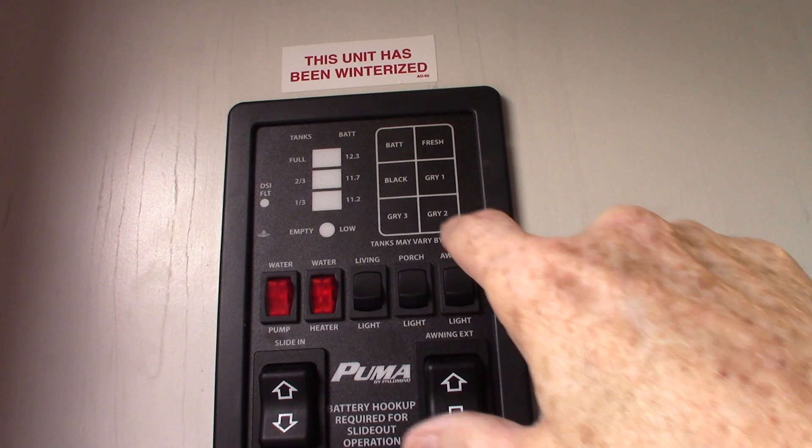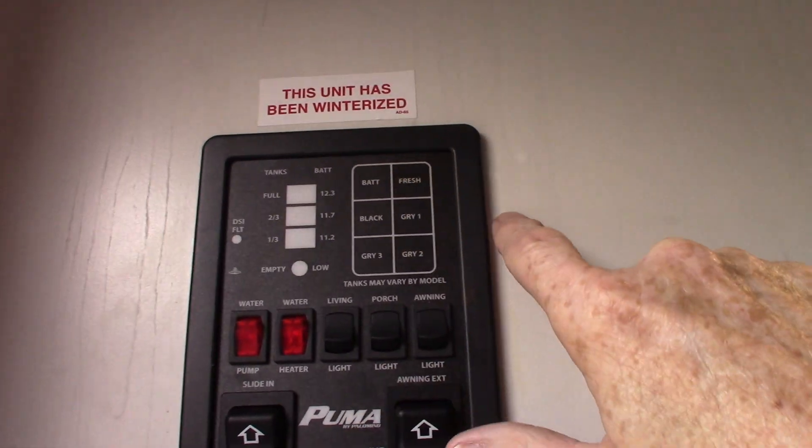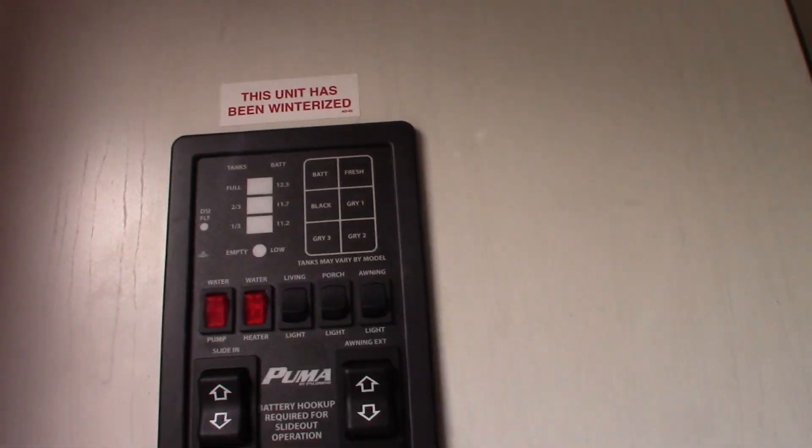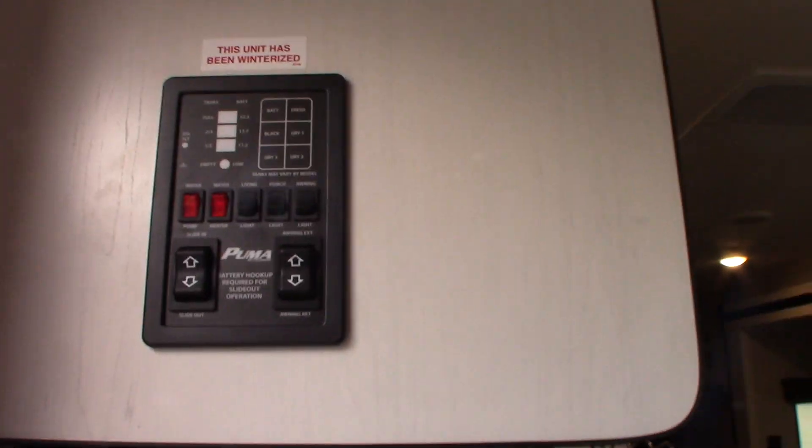There are lights here, and then you have your tank monitors — battery charge, fresh water tank, black, gray one, and gray two.